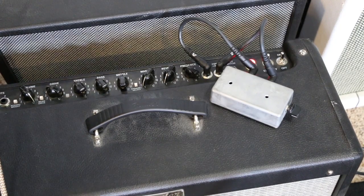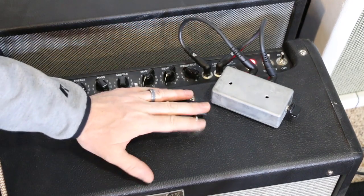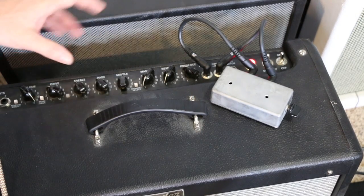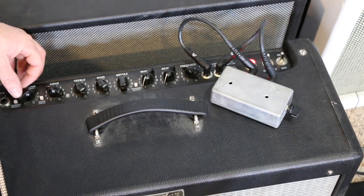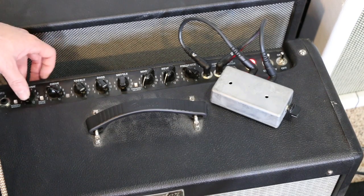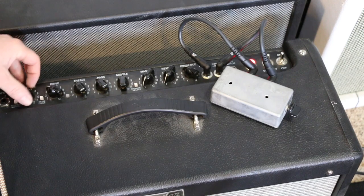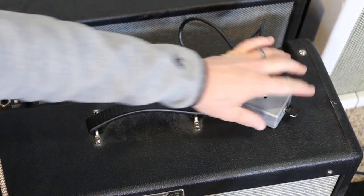We got a little bit of gain going on because we're driving the preamp hard, and I forget the exact circuit of these amps — I might actually be clipping an op-amp in there too, because I believe the effects loop is op-amp driven. So if we want a clean tone, just back that off. Even if you want just a little bit of grit, just control your overall volume with that.